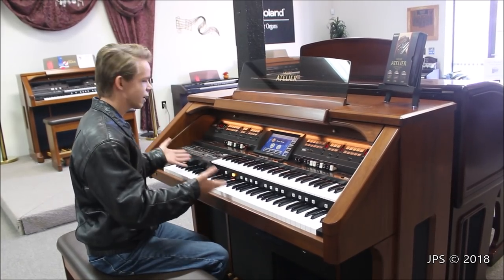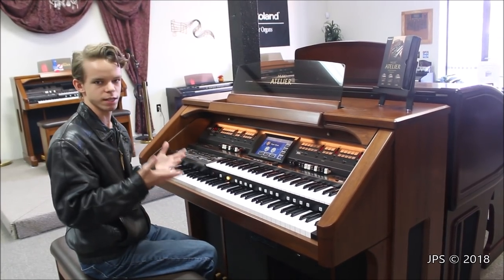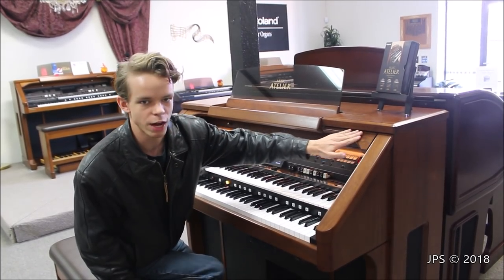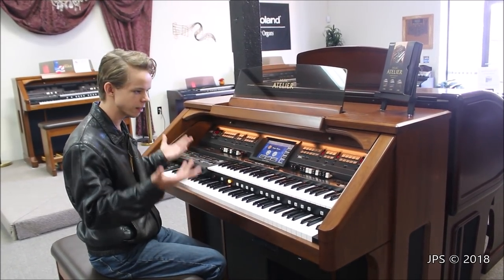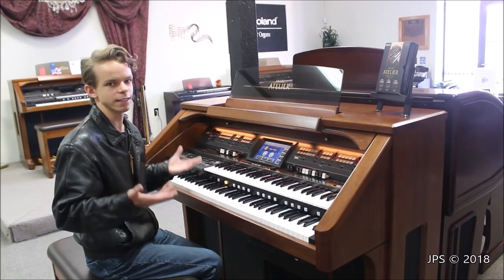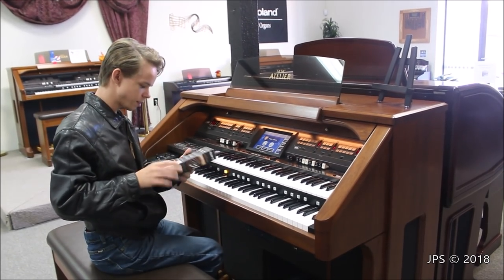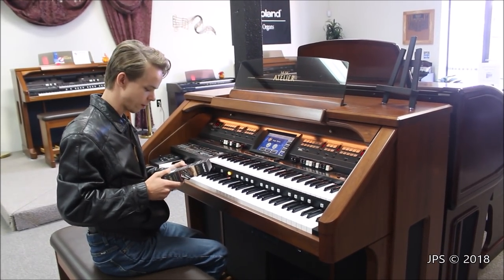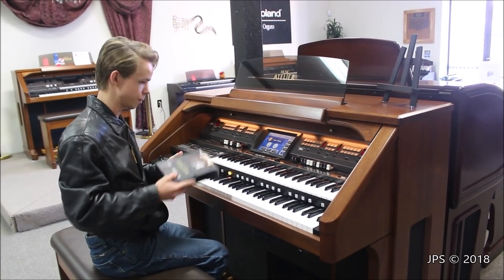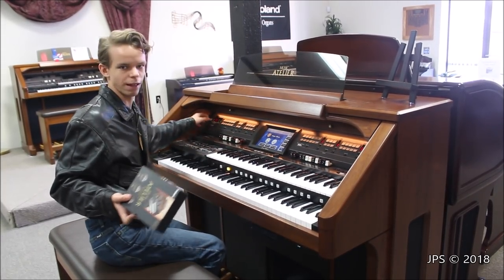Today I'm here with an AT900, which was Roland's flagship model. There were a couple of trim levels slightly higher than this, such as the platinum level, which did not have the separation in the wood — all of that was one single piece. But essentially other than that subtle aesthetic difference, the AT900 and this particular one are basically exactly the same as the 900 Platinum. There was actually an upgrade package you could buy that installed extra sounds, new music stuff, extra pipe organ voices and supernatural sounds, and this upgrade has been installed in this organ. So it essentially has all the awesome features of the 900 Platinum, even though there's no platinum badging.